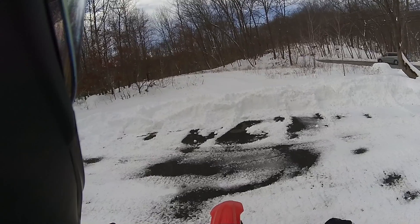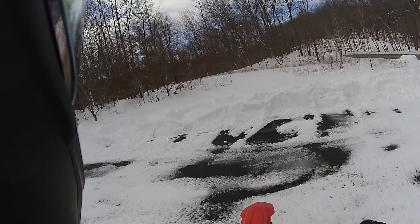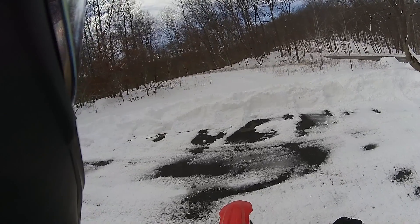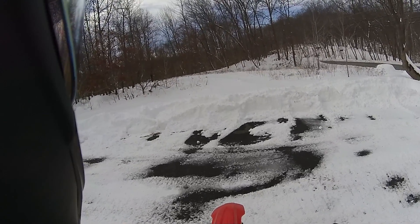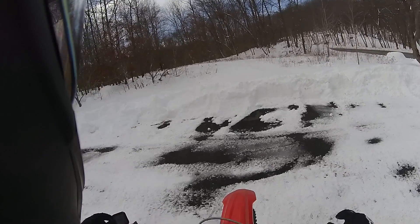So as you may have heard, we had a pretty interesting winter storm coming through the northeast — dumped about two and a half feet of snow in some areas. So I'm here to answer the question that's on absolutely no one's mind: does a dirt bike work in two feet of snow?